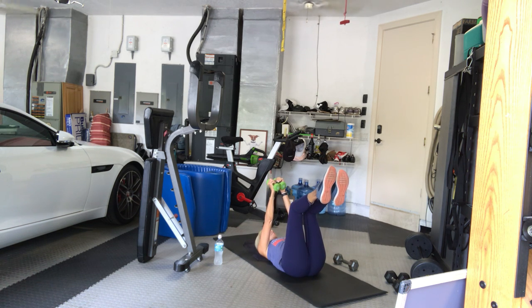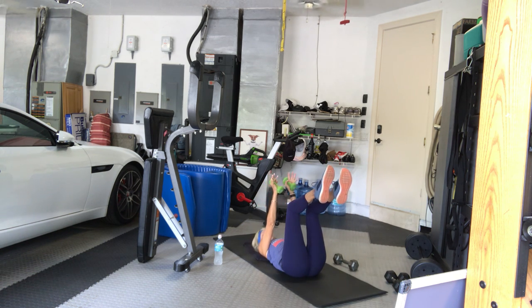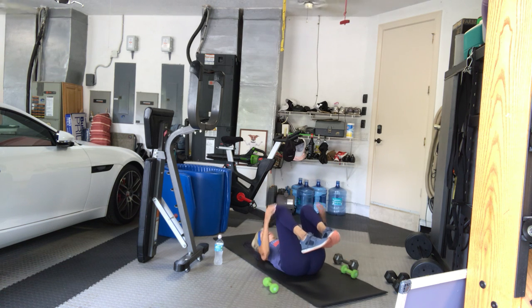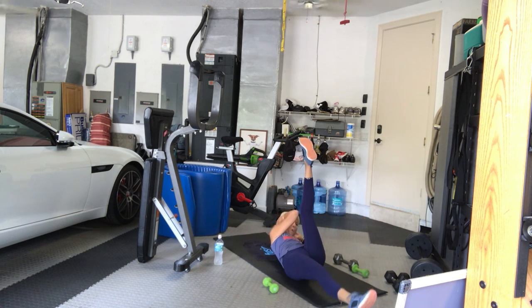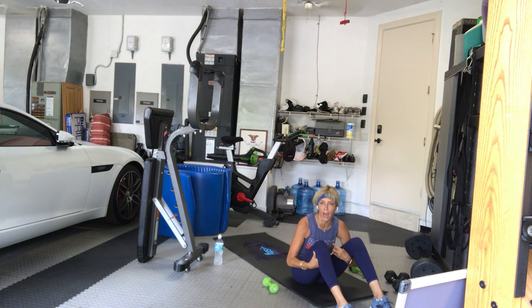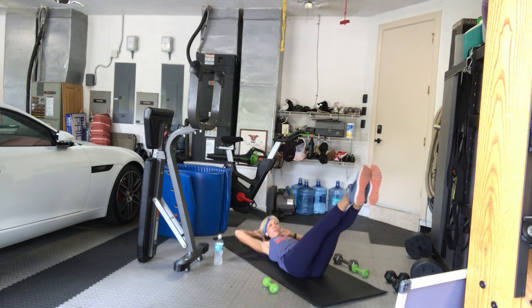Knees over ankles, knees bent 90 degrees — right arm, left leg. In three, two, here we go: one, two, three, four, five, six, seven, eight, nine, ten, eleven, twelve. Ready up. Legs up — straight or bent, you choose. Hands behind your head. Three, two — lower your left leg. Here we go: cross together, cross together. Three, four, five, six. Pull your belly into your spine, get your ribs and hips down. Seven, eight, nine, ten, eleven, twelve.